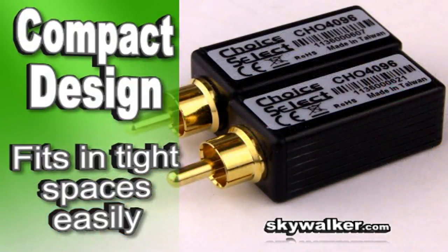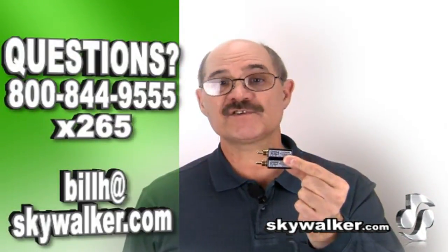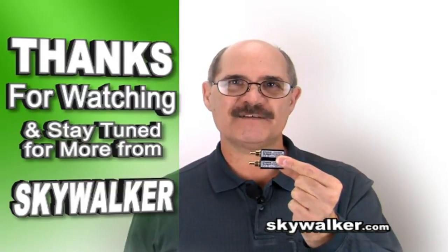I suggest you keep at least one of these in your toolbox at all times. Questions or concerns, contact me directly. Thanks for making Skywalker your source for all your custom AV needs. I'll see you next time.